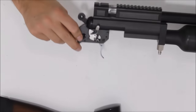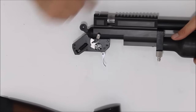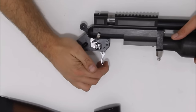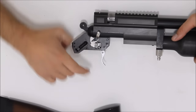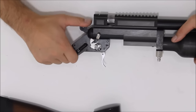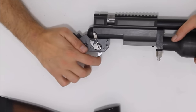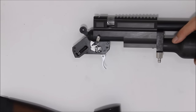Deste lado funciona a trava — a trava de segurança. Aqui na ação simples, no free, ela está livre — você vai conseguir mexer o gatilho. E travado, você não mexe. E mesmo que ela esteja engatilhada, você trava e também não consegue mexer o gatilho. É um sistema de segurança bem simples e que funciona.